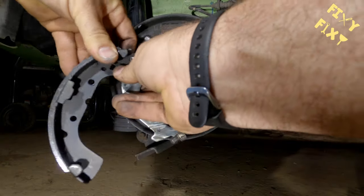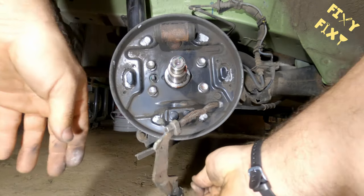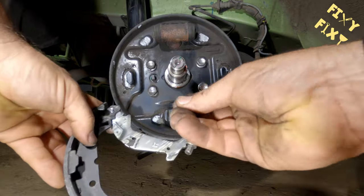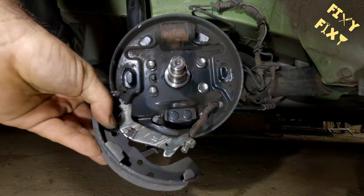These shoes aren't specific front to back or left to right — they're universal in that respect. So as long as you've got the top at the top, it doesn't really matter much besides that.